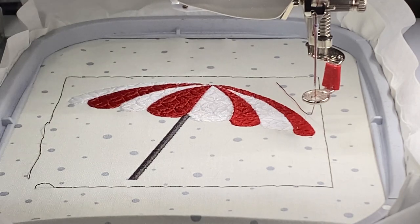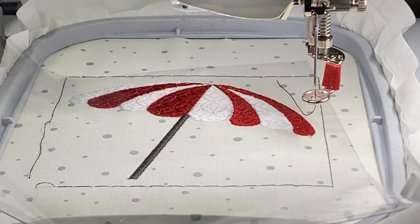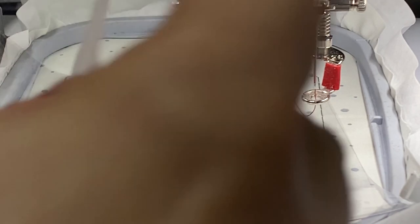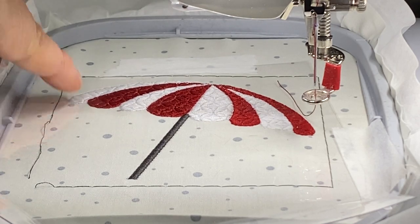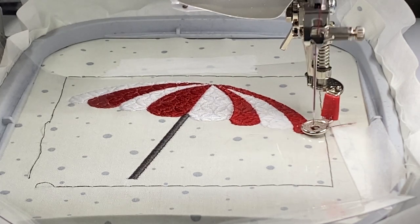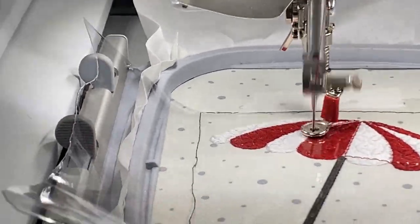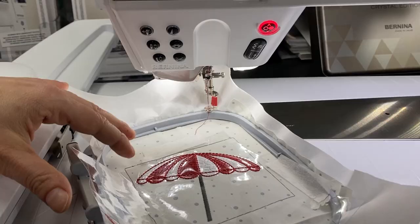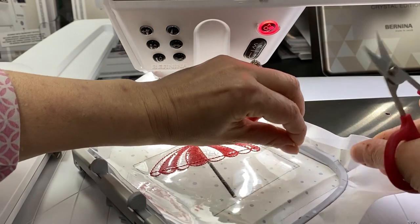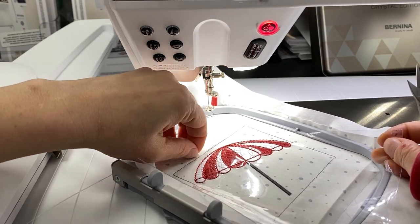Now it's time to lay down the vinyl — this is the last color — and we're just going to put a little bit of vinyl right down in there. I like using this tape to hold it in place so it doesn't wiggle when stitching. I'll put a little bit up here and a little bit over here. Then I'm going to use my red thread to stitch down the vinyl. All that's left is to take the tape off and trim the vinyl really, really close to the edge of the umbrella, and then make the other two. This month's project is done!